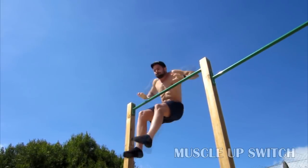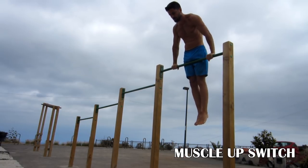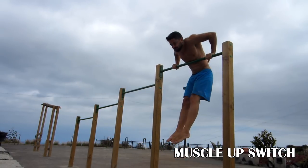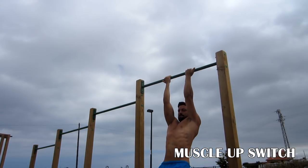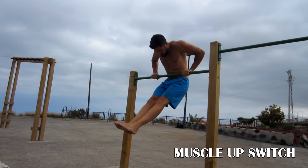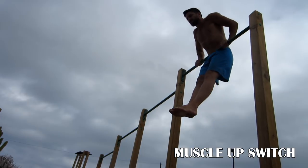First one is muscle up switch. You start in supine grip, go up fast and you change grip in the air. You can help yourself with a little swinging at the beginning and then a little kipping with your knees. To get this trick you have to train explosive chin ups, going as high as you can, bar dips as low as you can, and regular muscle ups. We had a pretty cloudy day but no excuses.